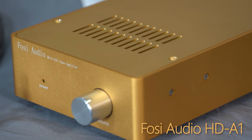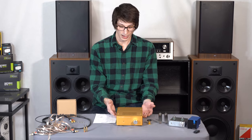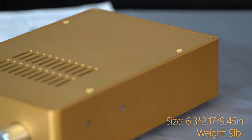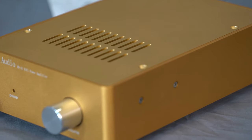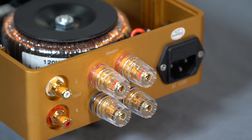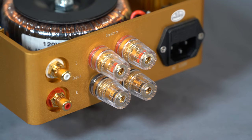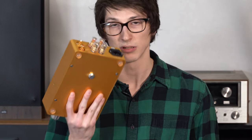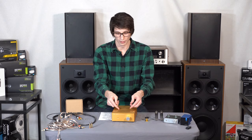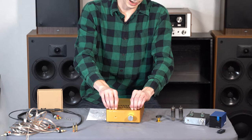This is a Class A/B amplifier by Fozzy Audio — however you want to pronounce it — it's the HDA1. This thing is super compact and very powerful. It weighs quite a lot; I had Chas hold this and even he was shocked. It has massive binding posts on the back, a very nice set of RCA inputs, and a three-prong power cord that actually uses an earth ground. That helps give you a low noise floor and get rid of any ground loops or distortion that can occur from not having an earth ground.